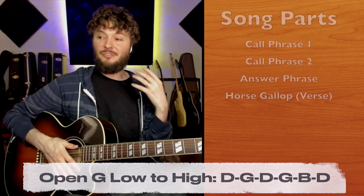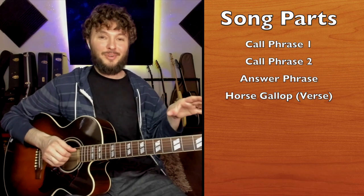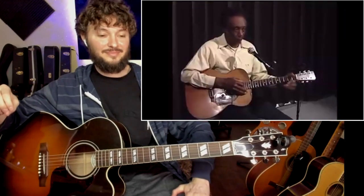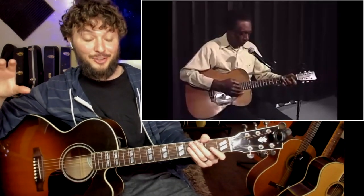So I've broken this song down into four basic phrases. First let's watch R.L. play this. I'll show you the parts, and then I'll teach you each of the parts one at a time. So let's jump right in. Okay, so this is our intro phrase. This is the answer phrase, and this is our horse gallop.